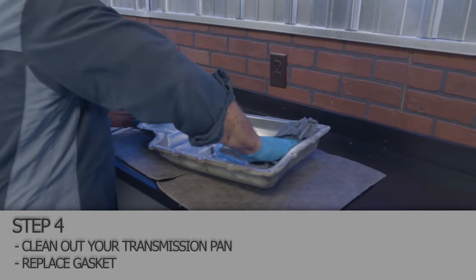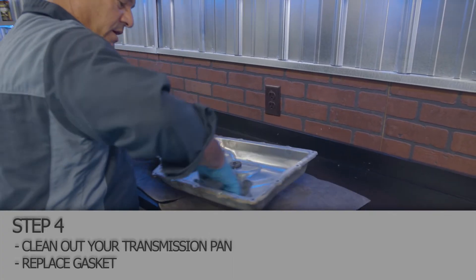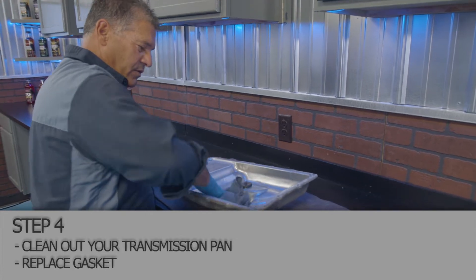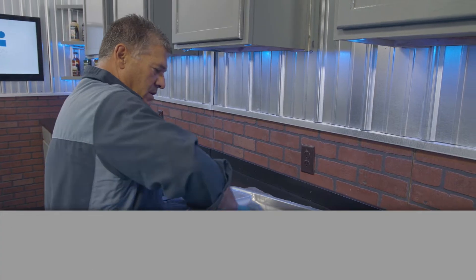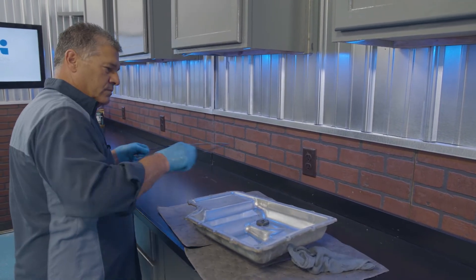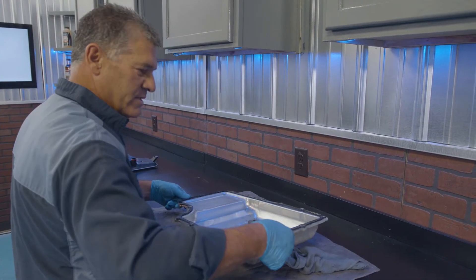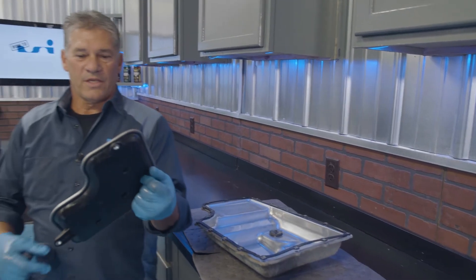We're going to clean the pan up here, get it ready for reassembly. The transmission is still over there draining and we'll change the filter. New gasket in place. Take our new filter underneath with us and we'll show you how to change that.